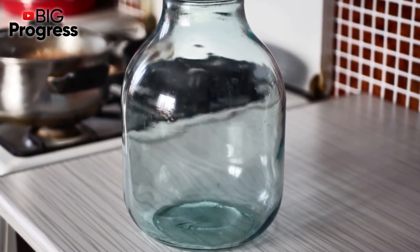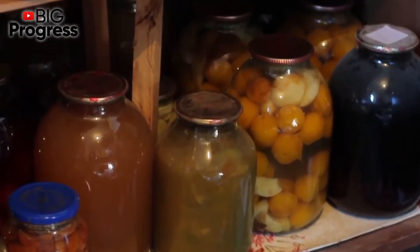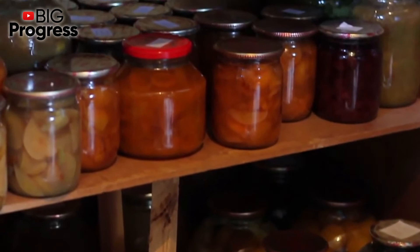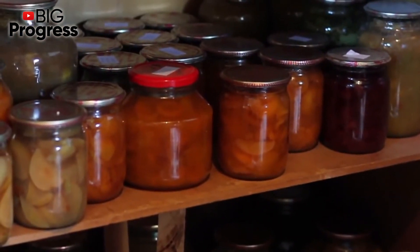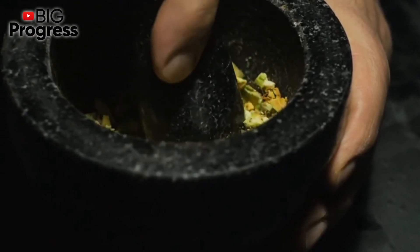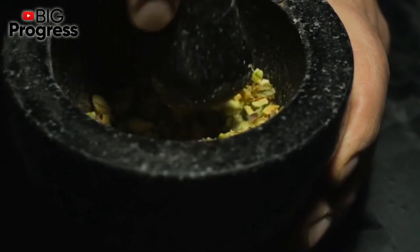To prepare the second version of the tincture, you need to cut the sprouts, place them in a jar, and pour vodka. Next, close the jar with a lid and put it in a dark place for 3 weeks. After 3 weeks, strain the tincture and store it in a cool dark place. You can use it both inward and outward.